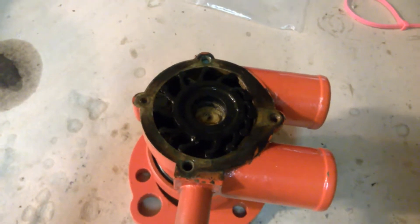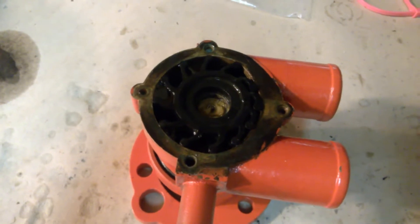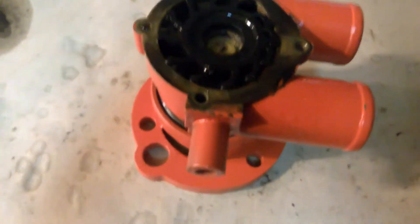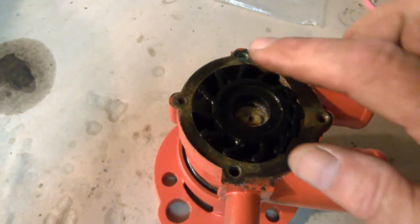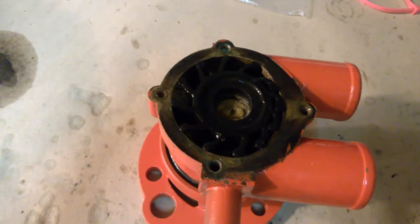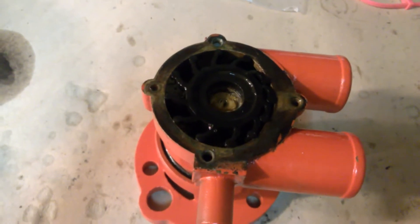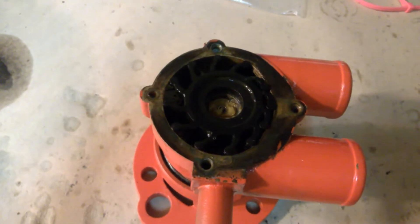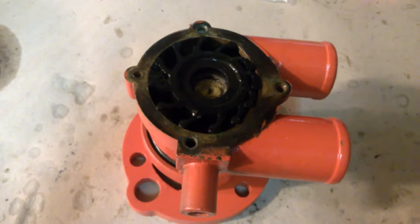It was in pretty good shape anyway, but I did it without any question. The only thing left now is two of these holes are a little funky, and I'm going to go get some taps tomorrow and just tap out the threads, and then it's done. Put it back in the boat, turn it on, and test it out.